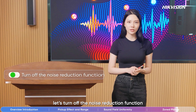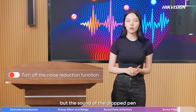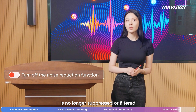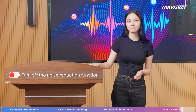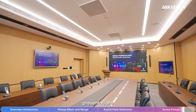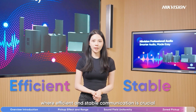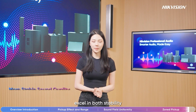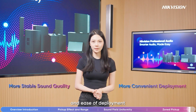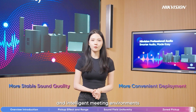Next, let's turn off the noise reduction function. My voice is still captured normally, but the sound of the dropped pan is no longer suppressed or filtered. For daily meetings, presentations, and teaching scenarios where efficient and stable communication is crucial, TechVision professional audio products excel in both stability and ease of deployment, fully meeting the needs of modern digital and intelligent meeting environments.